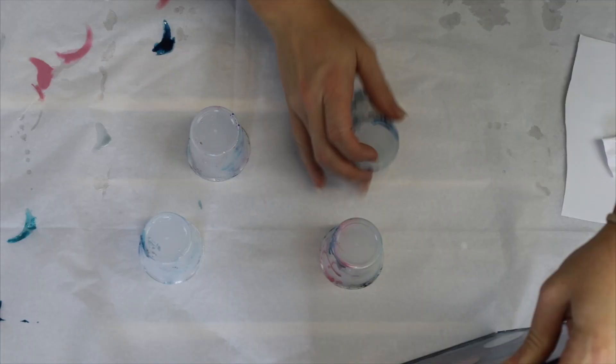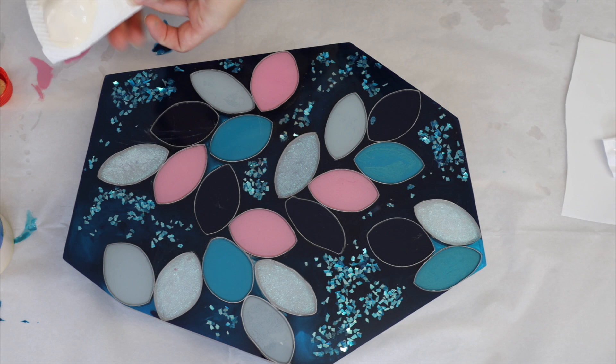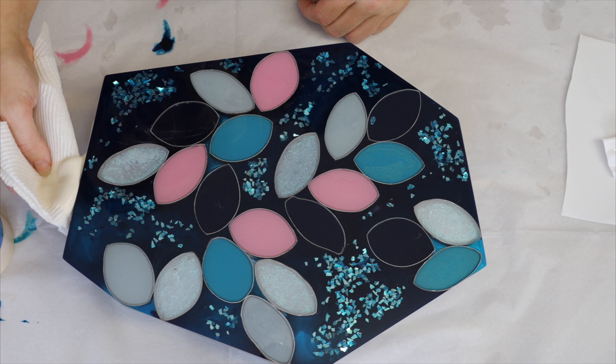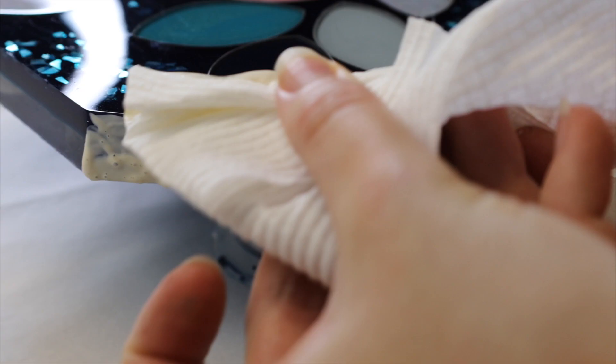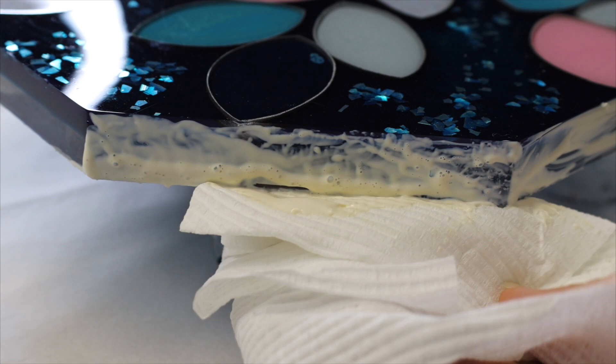I'm putting a bit of latex going all the way around my edge, just so when I do my top coat to this piece, I'm not going to have it doing drips down the edge. By placing some latex down and letting it dry, it acts as masking tape and prevents the resin from sticking to the edge. I place quite a thick amount, and I also did a little bit underneath just to stop any resin drips.